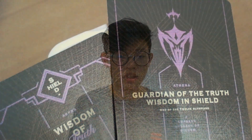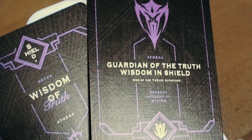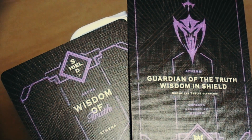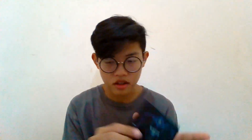Untuk bagian akhir, kalian dapat dua ad cards seperti ini. Ada yang tertulis 'Guardian of the truth is wisdom' dan ada tulisan kecil 'One of the 12 Olympians'. Kartu satunya ada tulisan 'Wisdom of Truth — Athena'.